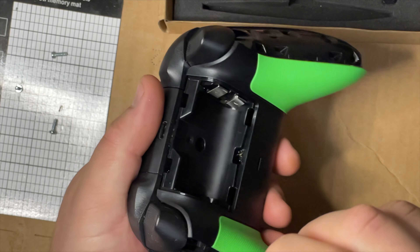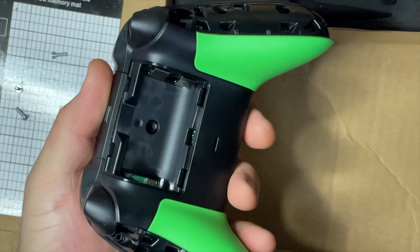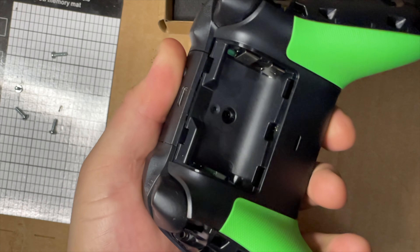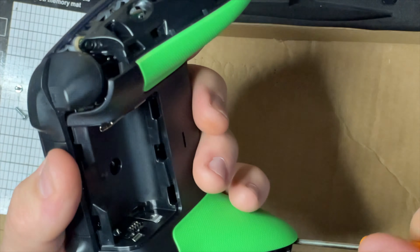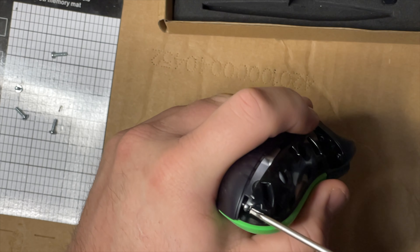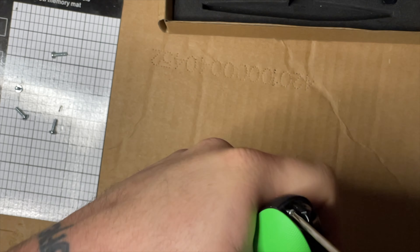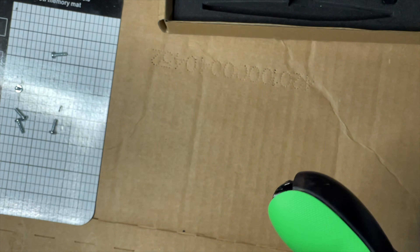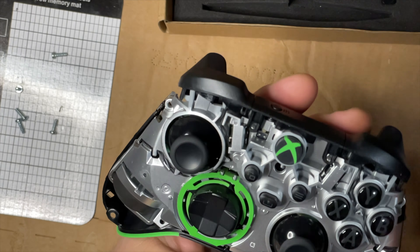One cool thing about these controllers is it's not gonna spring apart when you open it. I know a lot of controllers - the PS3 controller comes to mind - once you open those things up, I felt like 50 parts sprung out and they were so hard to get back together. So once you've got those out, this top cover lifts right off. Normally this is black.